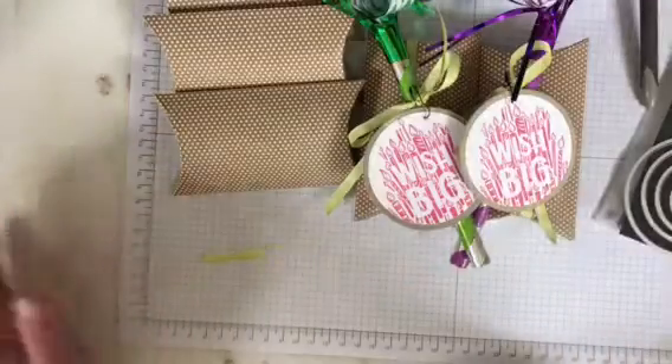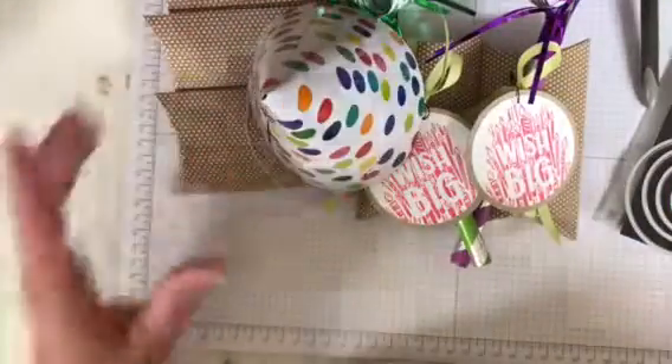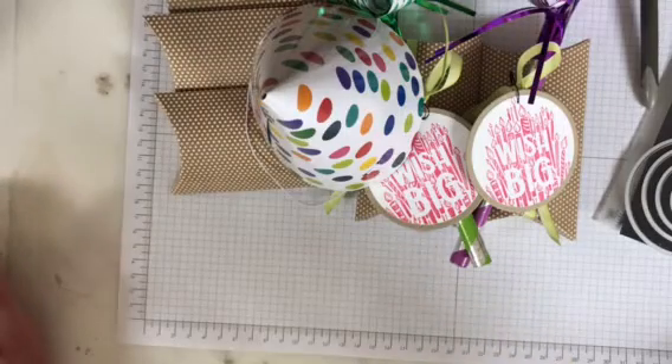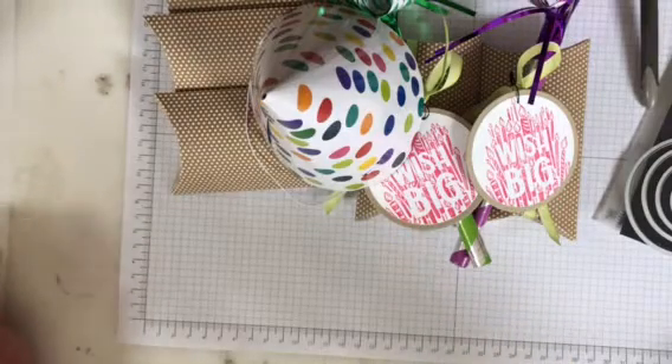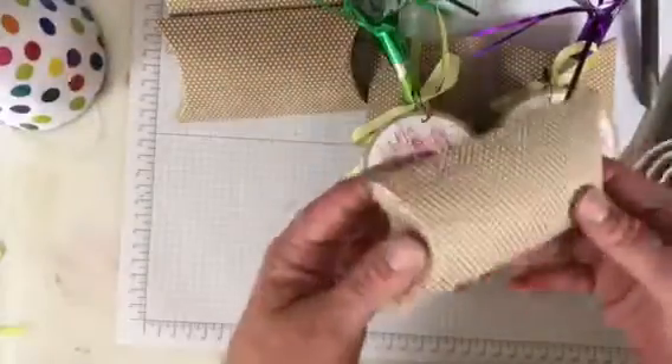I just thought these are really fun treats, really festive. We're going to wear little party hats with our goodie bags and play games and have a gift exchange — it's going to be a fun evening. So I hope that you'll give this a try. These boxes are so cute.